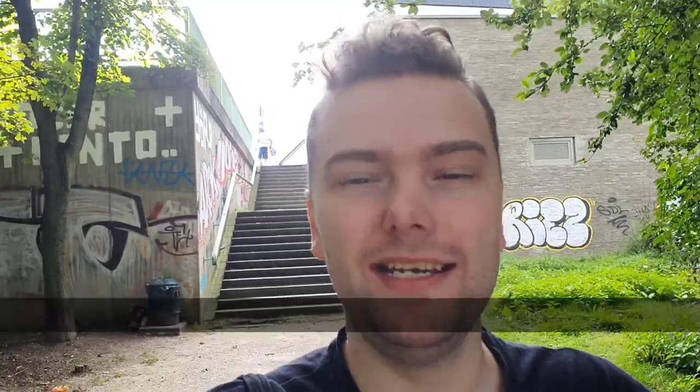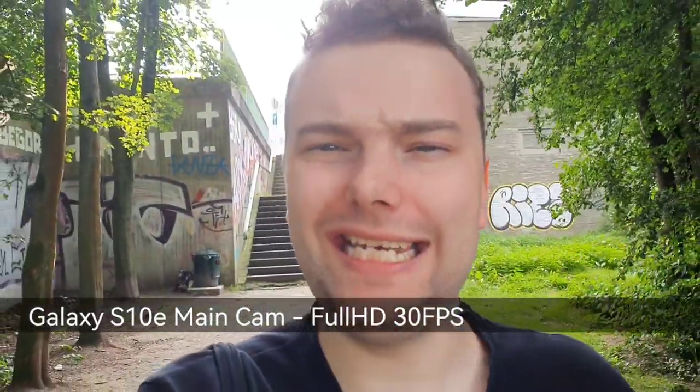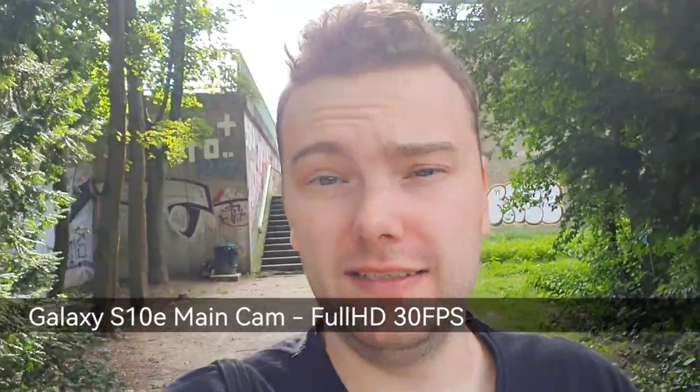To start off, I'm testing the main back camera on the Samsung Galaxy S10e. It has a relatively small sensor by today's standards, but it still performs well — especially with OIS support and electronic image stabilization. Samsung also does a good job with HDR and colors, though they're more boosted than natural. In video mode, I think it holds up okay.